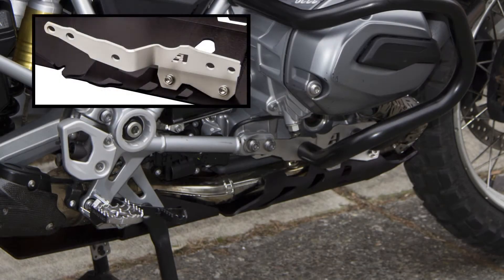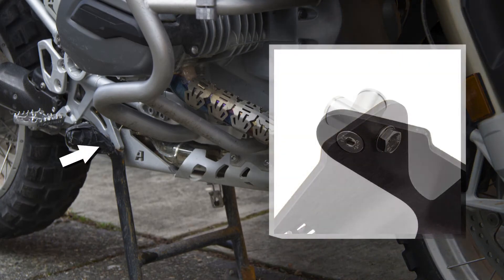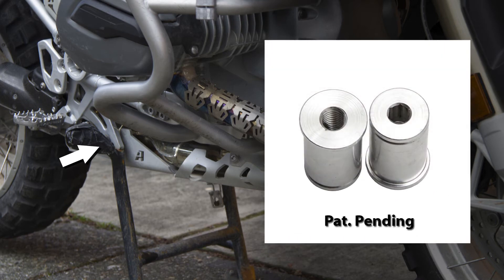The front portion of the brackets incorporate the two OEM M12 frame bolts, which provides great support. And in the rear, we replaced the carbon fiber center stand pins with beautifully machined aluminum pins that integrate to the strongest location on the frame, the center stand mounts. This is why this design is patent pending.